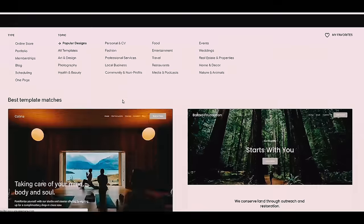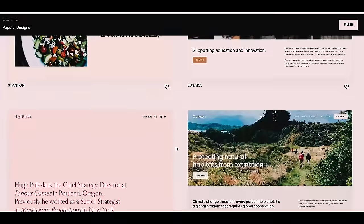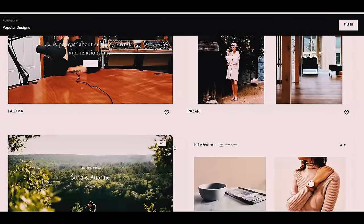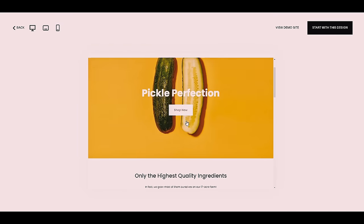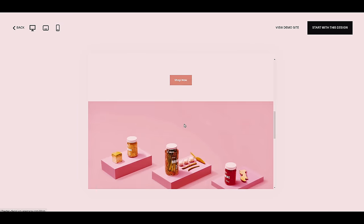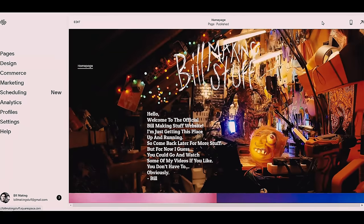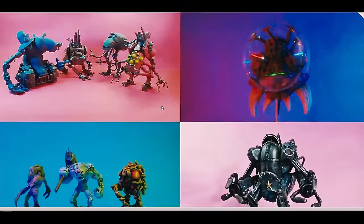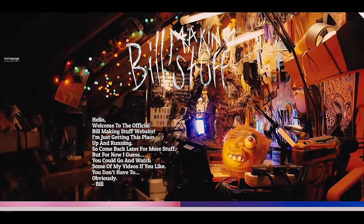This episode is sponsored by Squarespace. If you've ever wanted to make a website and you're not really sure how to do it, Squarespace is the place to go. You get hundreds of templates - they're all pretty cool designs. Say you want to make a website about pickles - there's a pickle website. You can literally open it up, change the names, and there you go. I decided to make a website of my own for bill-making stuff. Squarespace is the easiest and most intuitive website builder I've ever used. If you want to make a website, click on the link down below - there is a sale going on.